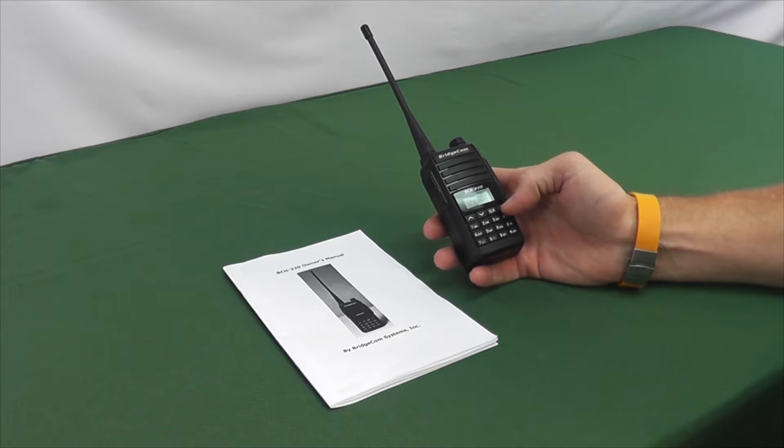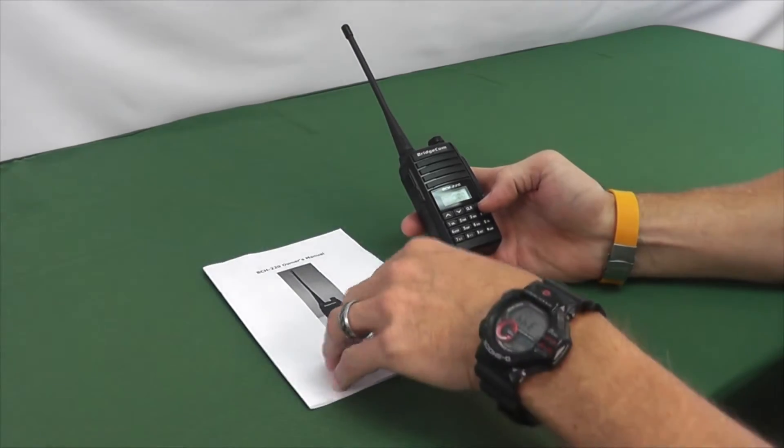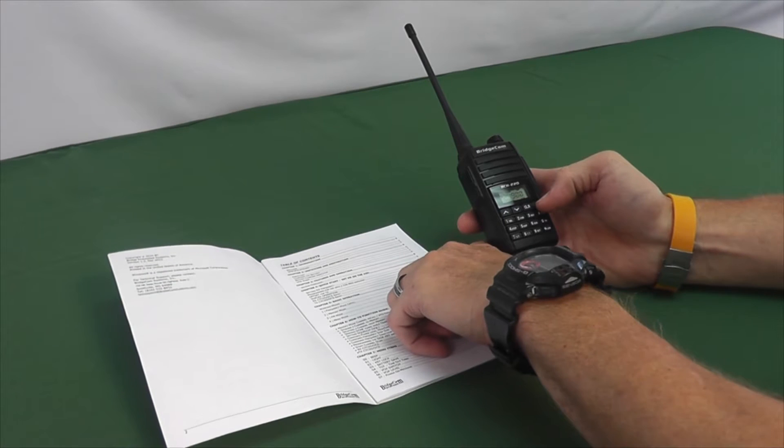This is Tim with BridgeCom Systems. We're going to do a quick video on the quick start guide for the BCH220. You can find the quick start in chapter 4, which starts on page 10.